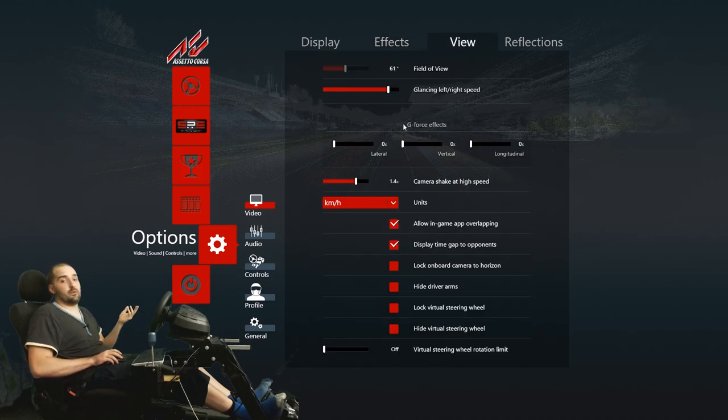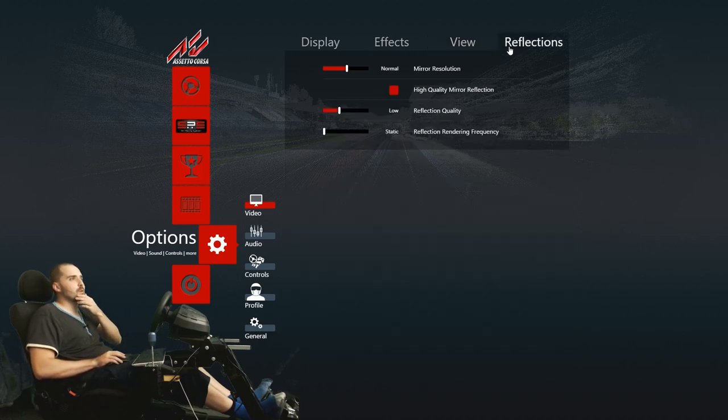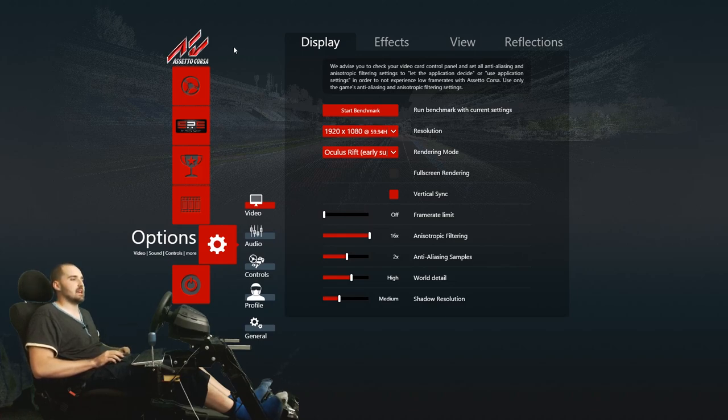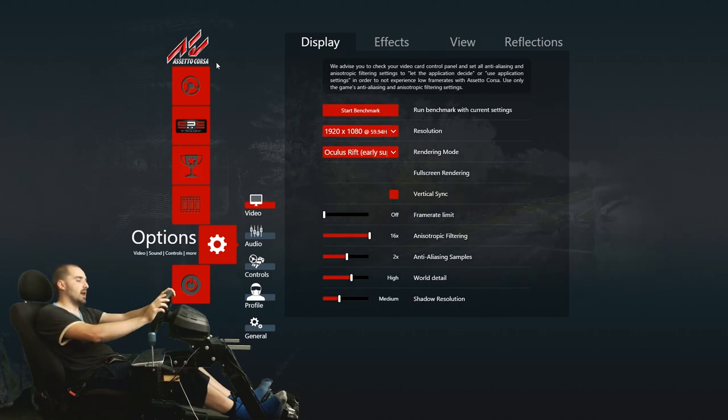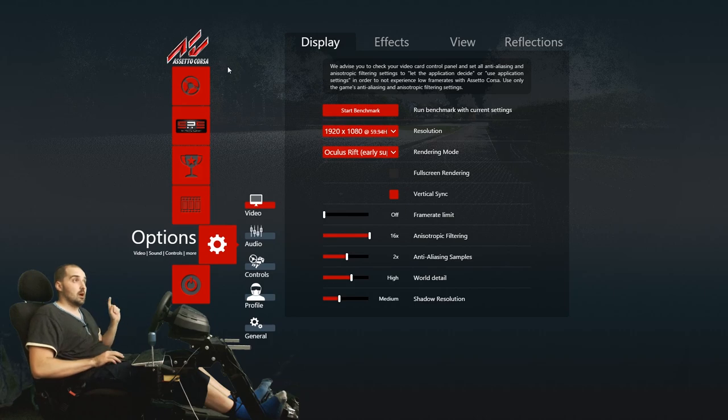In VR, the view is one-to-one so field of view isn't that important — we're moving on from screens now. One final thing: in your wheel profiler — whether Logitech or Thrustmaster — make sure your wheel is set to 900 degrees and make sure there is no dampening on your wheel in the profiler. Dampening is pretty much universally terrible and will just make the simulation worse.